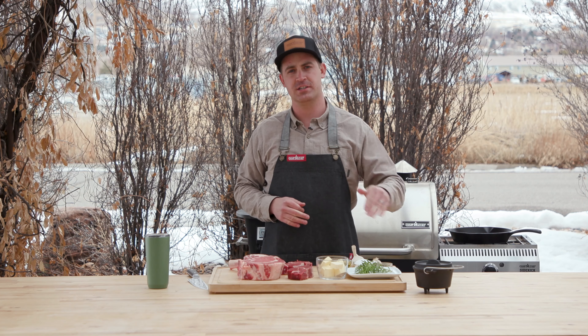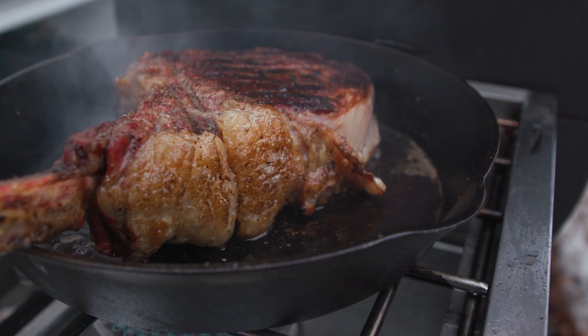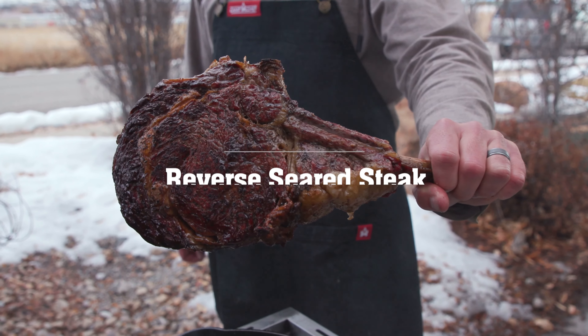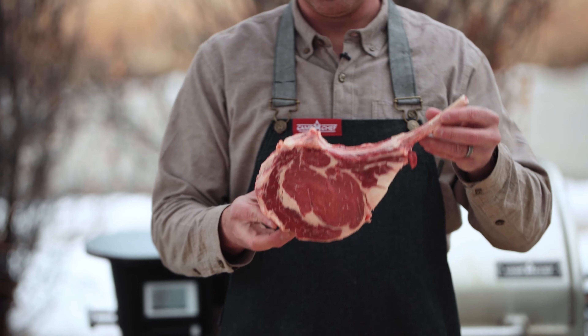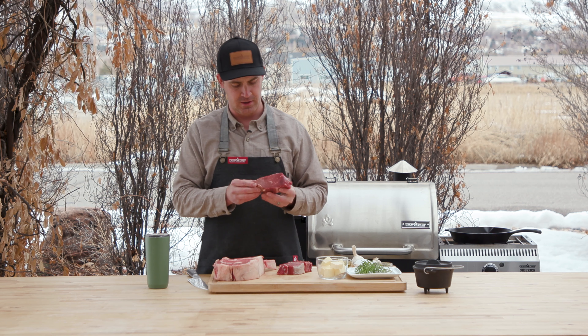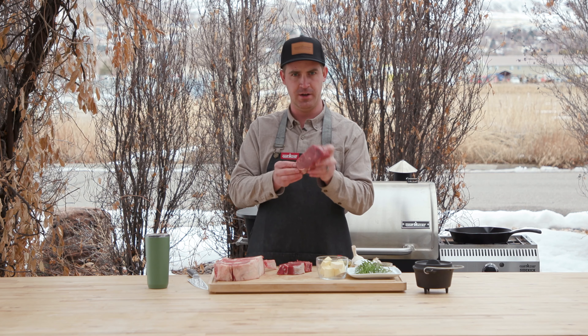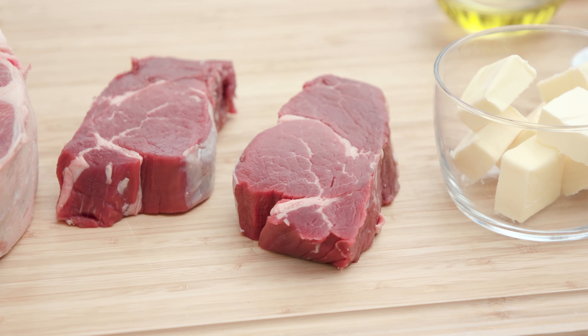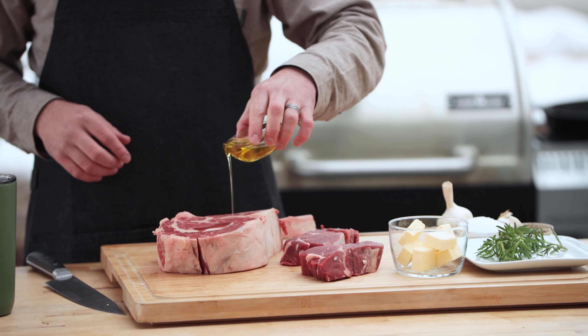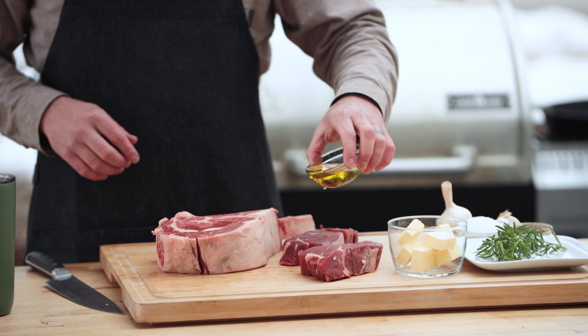Today we're going to talk reverse seared steaks. I've got two types of steaks here. This one is a tomahawk steak or a ribeye steak. This here is a tenderloin filet mignon. What you want to look for when you're buying is the fat marbling. What we're going to do is cover these steaks with a little bit of oil and then salt and pepper.